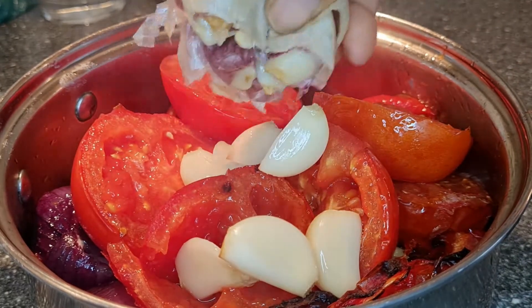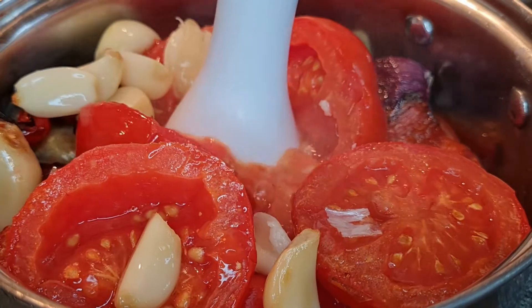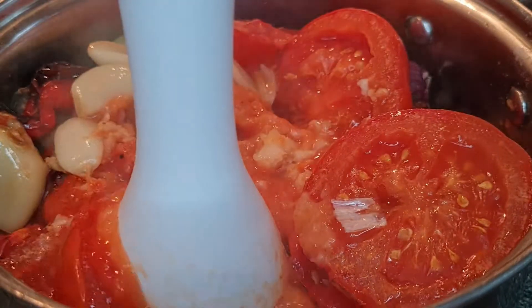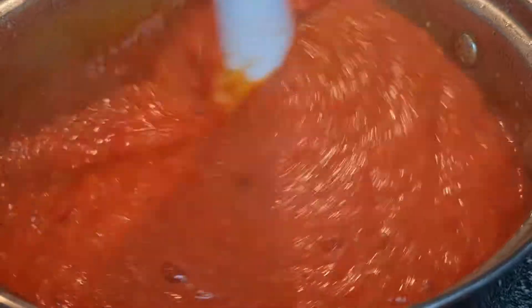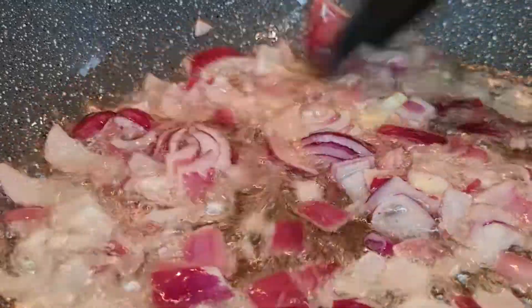I bring out my roasted peppers and tomato and place all of them in a pot with the garlic and onion, then use my hand blender to blend everything into a sauce. I know this makes a lot — I'm not going to use all of it for this yam, so I'll leave the remaining for something else.